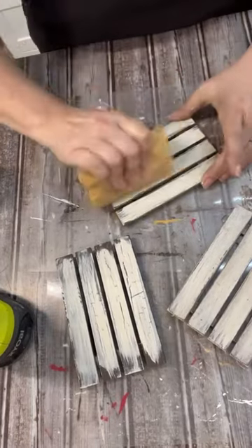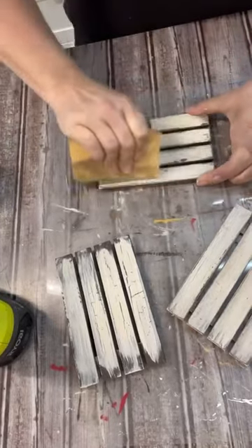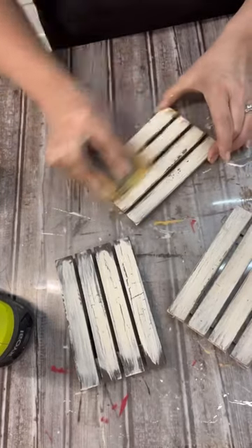If you haven't tried this, definitely the next time you're out grab some white glue — or maybe you already have some in your craft stash — and give this a try, because it's such a cool, fun distressing technique.